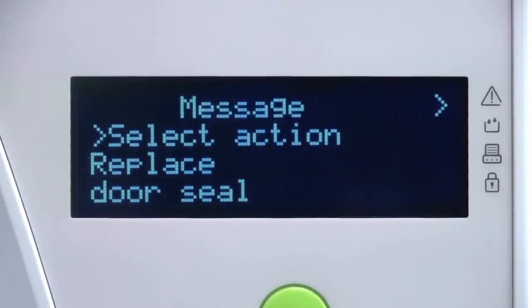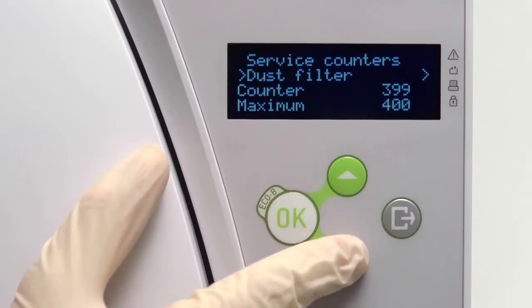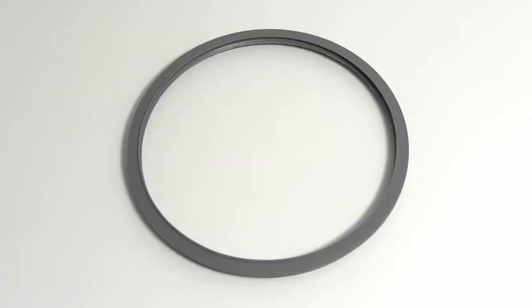Your Lina steriliser will automatically prompt you when the life of the door seal has expired and needs to be replaced. Alternatively, you may view the number of cycles completed by the door seal from within the service counters screen of the menu. There are no special tools required to complete a door seal change. This can be carried out by the operator.